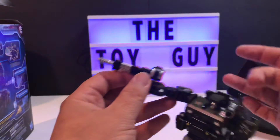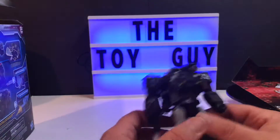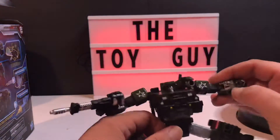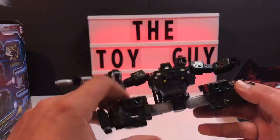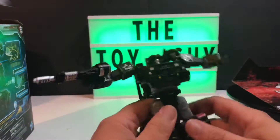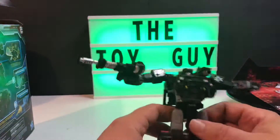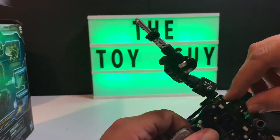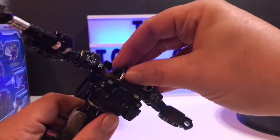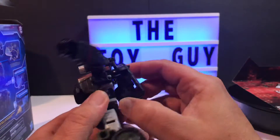His gun goes here and one goes here, and when you transform him they actually go together. This piece here connects to the back of the other one, so remember that. The legs have great articulation — you could definitely do a full split with them. The head does move, though it's pretty tight to get in there and move him around.